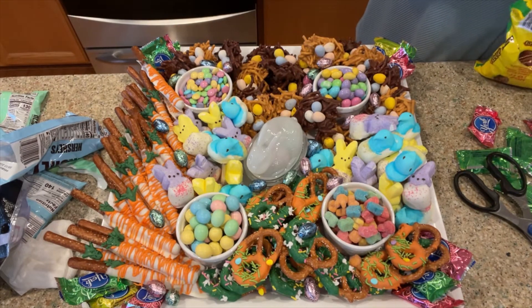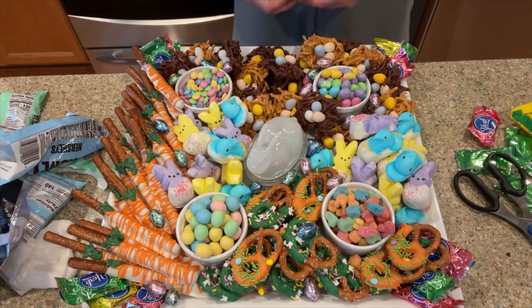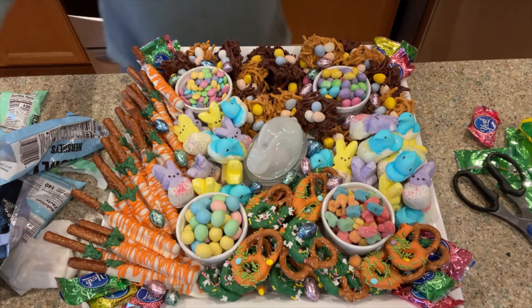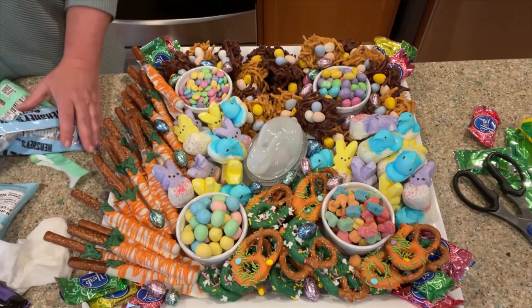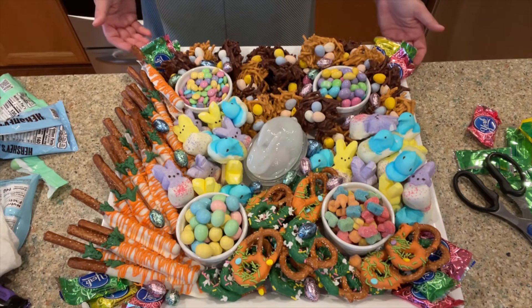I'm going to add some Hershey candy and just sprinkle those on the tray just like that. This may be a little overkill with the Reese's eggs, so I'm going to hold off with those and not put them on the tray.